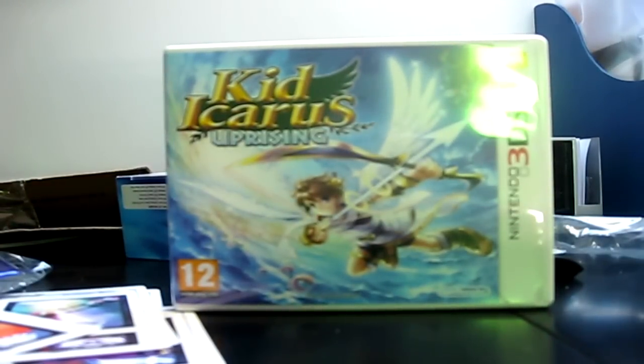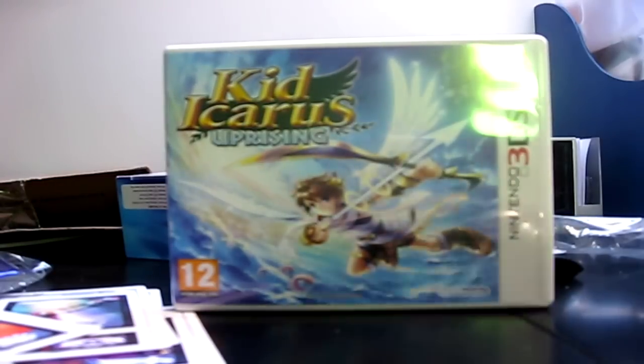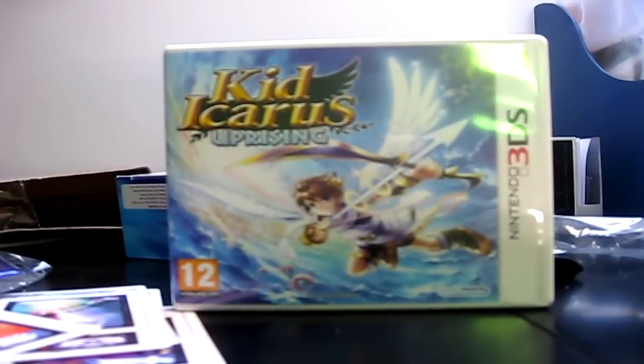So I will most likely be playing online. If you want to know when, like my Facebook page - I'll leave the link in the description, along with Twitter and everything else. Facebook is the one I'm most active on and I always tell people there when I'm going online for Mario Kart or Kid Icarus. So go and do that and life should be fun. Otherwise I'll see you guys with the next battle or whatever I upload next!